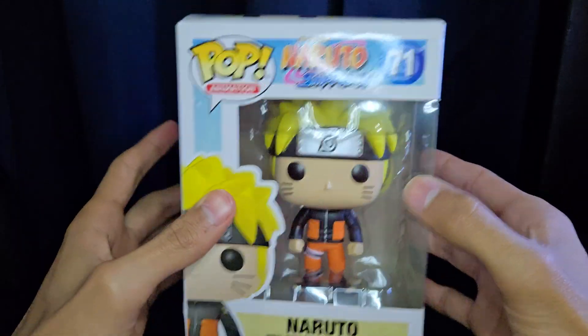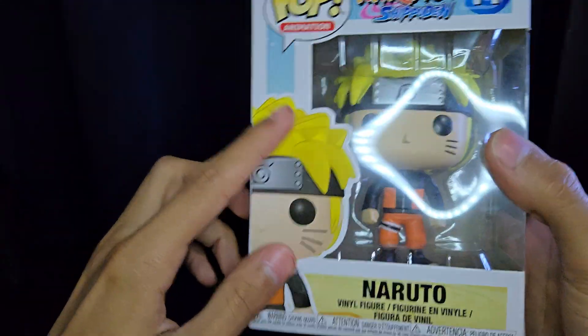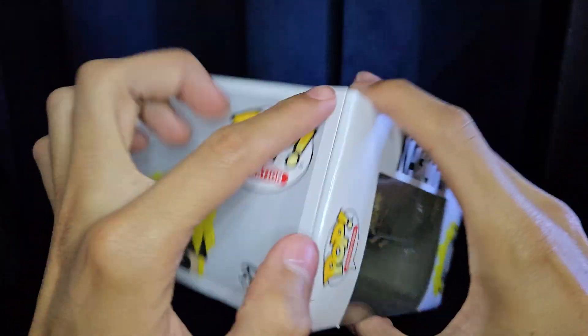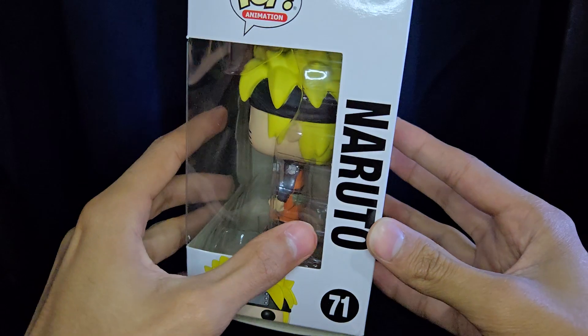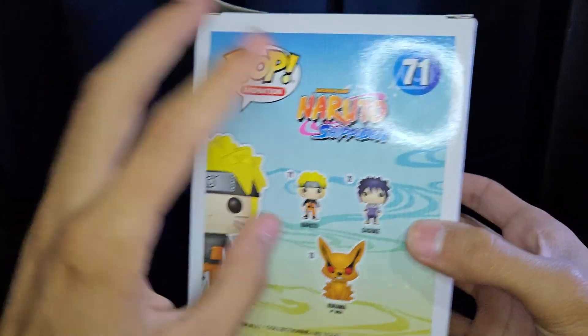You can see him in there — it says Naruto Shippuden and then Shonen Jump as well. There's a nice little picture here, Naruto vinyl figure. The box is damaged — I did order this on Amazon and it came ripped and crunched. On the side it does say pop animation with another picture of Naruto, number 71.